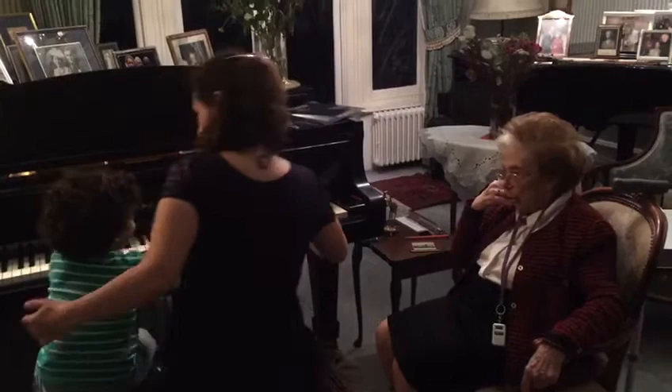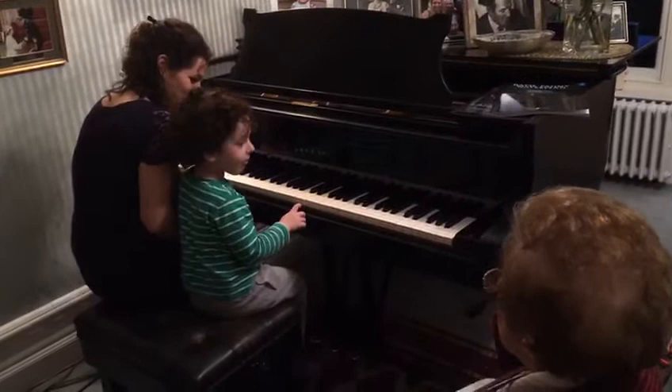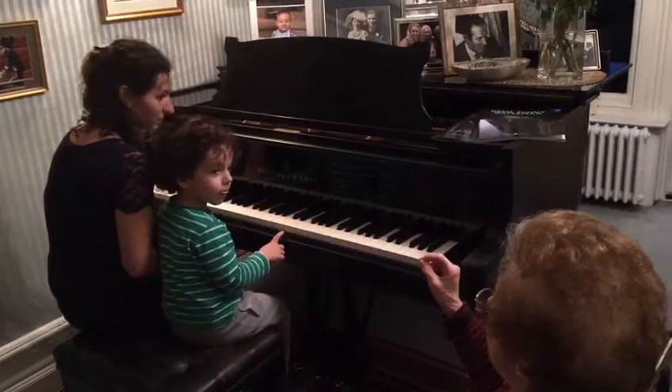Very, very quiet. Shhh. You don't wake the baby up, you see. Shhh. Lovely. Hold it down. Hold it down. Hold it down.